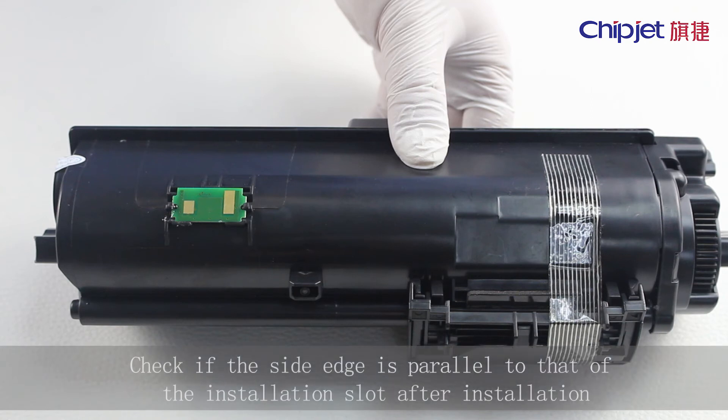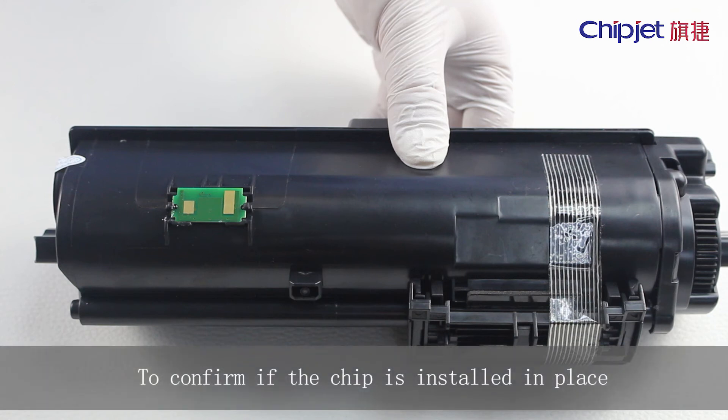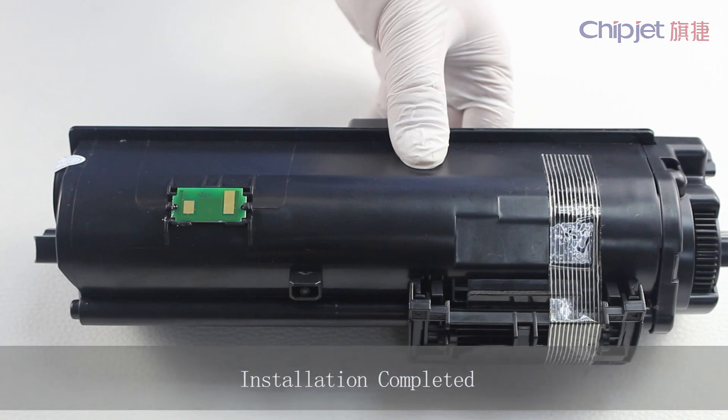Check if the side edge is parallel to that of the installation slot after installation to confirm if the chip is installed in place. Installation completed.